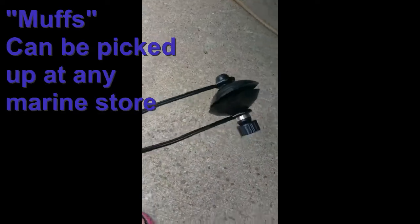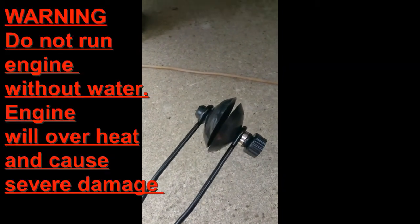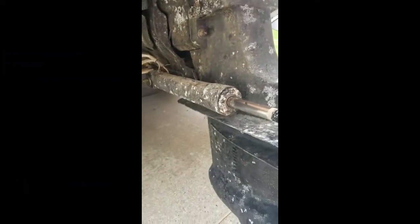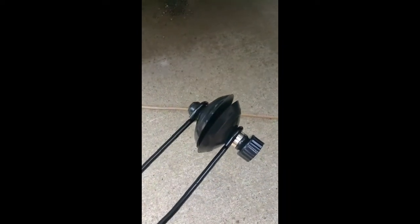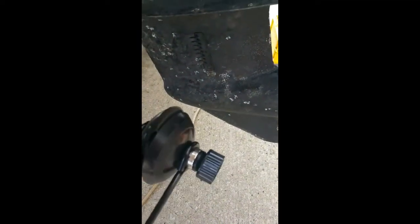These here are muffs. This is what we're going to use in order to get the water flowing through the engine. If we don't have water in the engine, we're going to have a lot of damage. They need the coolant and there's a little impeller in there that needs the water. So if you start your engine without water going through it, you can cause a lot of damage. We're going to put these muffs on in order to go into the water intake with our garden hose.